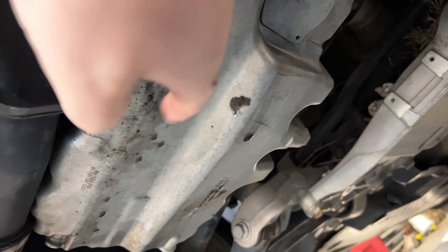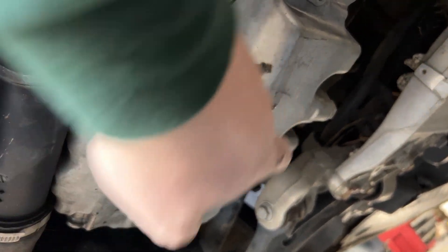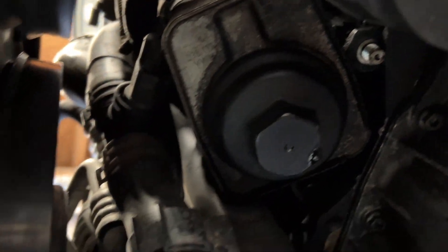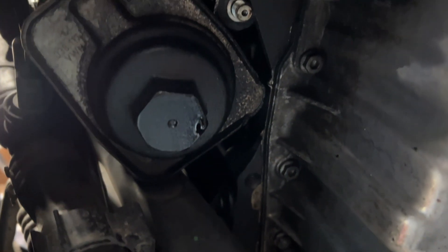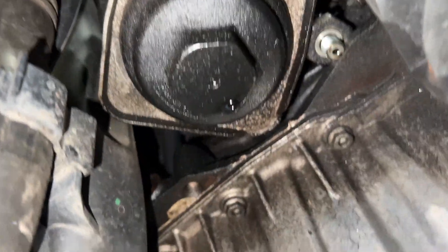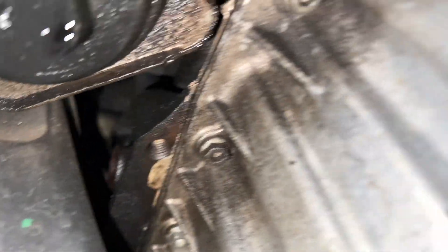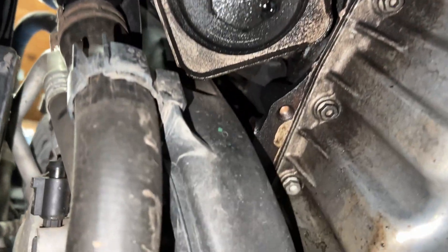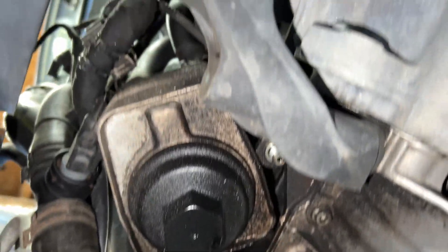I want to point out some interesting things here. There's oil on the bottom of the car and oil coming off the bottom of the oil cooler — that's interesting. Why is there oil everywhere under here, but there's none dripping here on the ground? And this car has been sitting here for three months. The plot thickens.